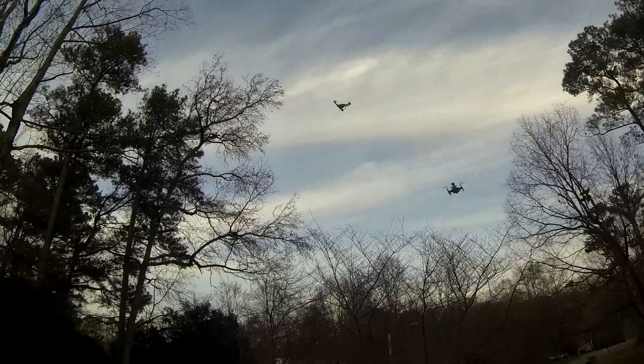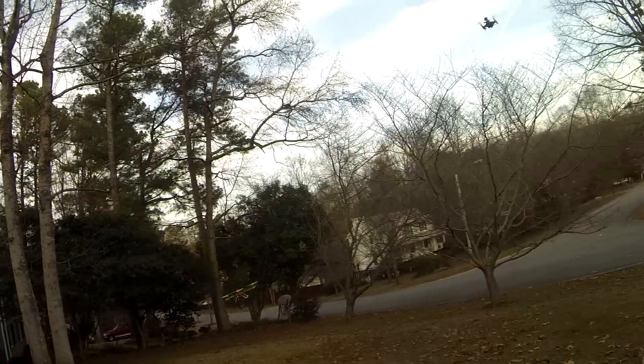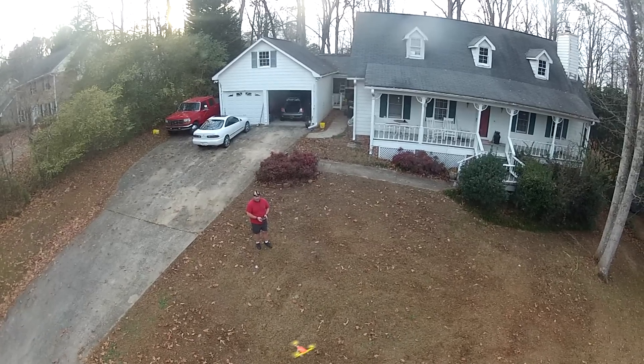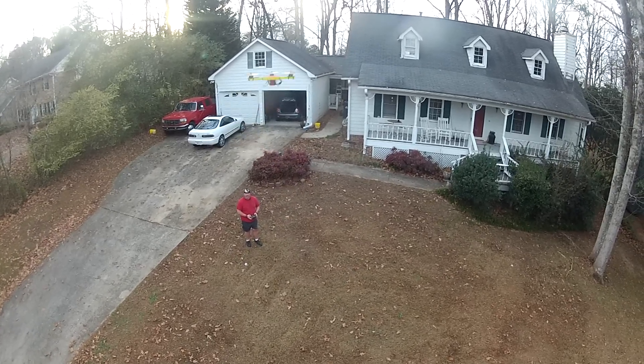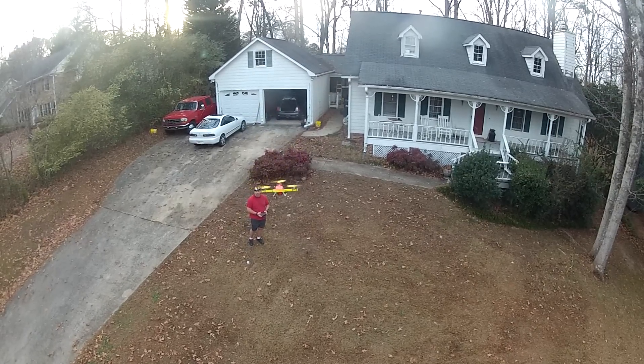I'm really a big fan of the Sunny Skies as everybody knows who follows my channel. They just seem to make a really good product. They did come out with a 2204 or 2205 that was supposed to be a race spec motor that just sucked. I think they rushed it and threw something out there — I never carried it because it sucked so bad.